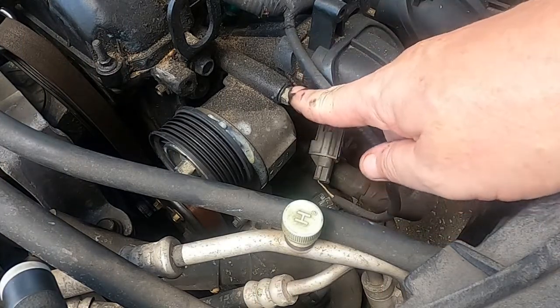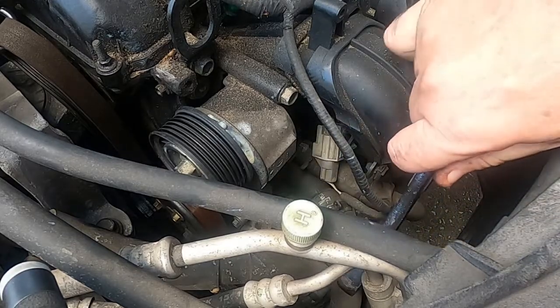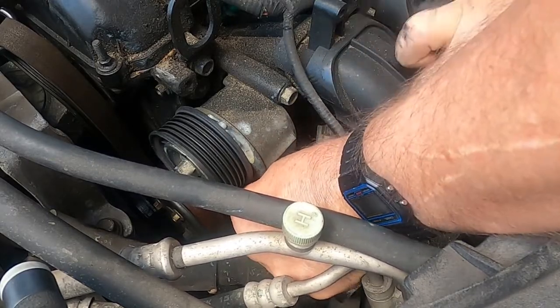All right guys, there are three bolts to get this off — there's one here and then there's two underneath. I'm gonna start with the ones underneath and see if I can get those first. I should probably take my watch off.